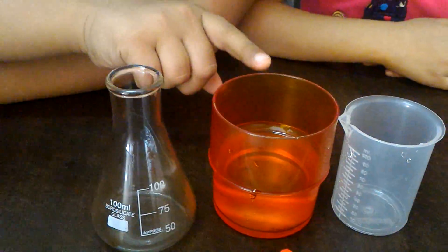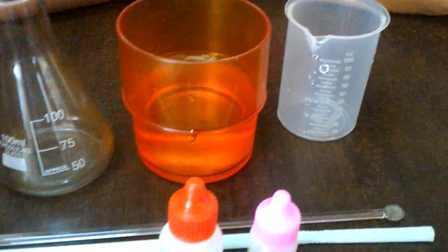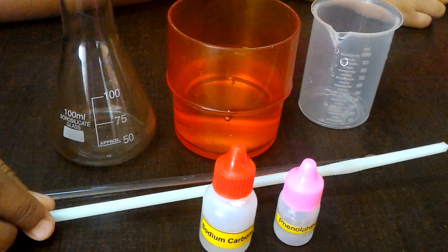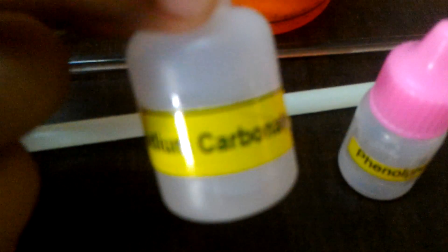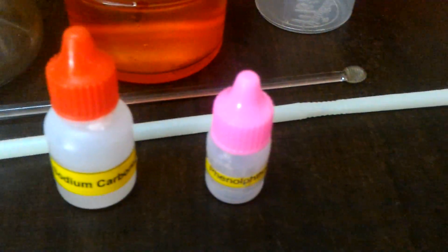The materials we require are a conical flask, some amount of water, a measuring beaker, a stirrer, a straw, a little amount of sodium carbonate solution — also known as washing soda. You can make this solution by adding washing soda and water, and then a little amount of phenolphthalein acid-base indicator.